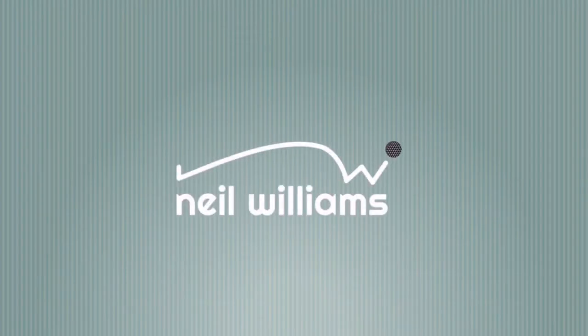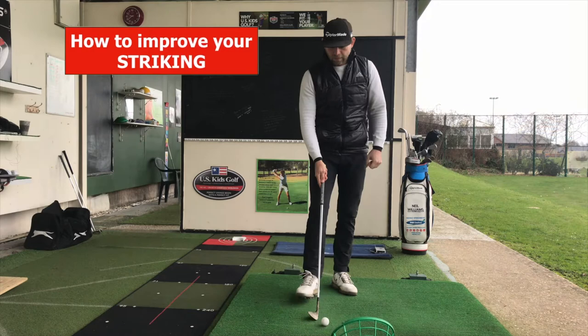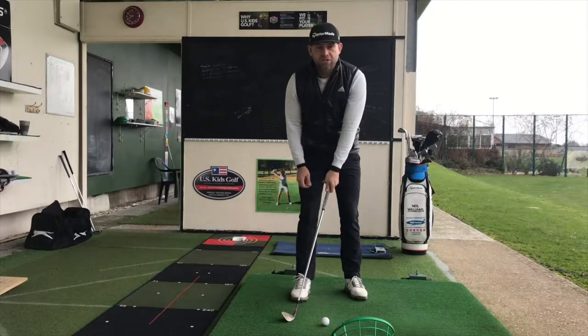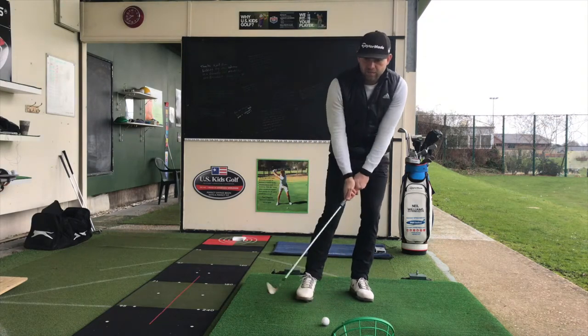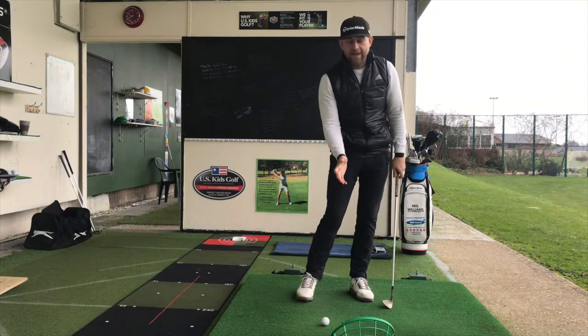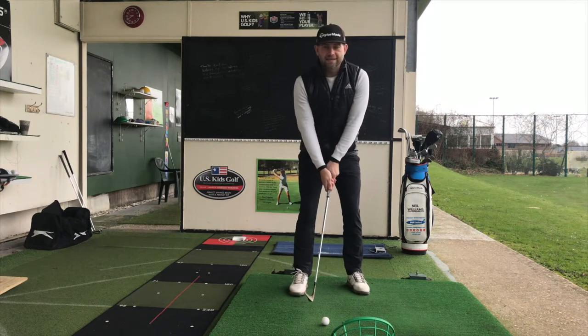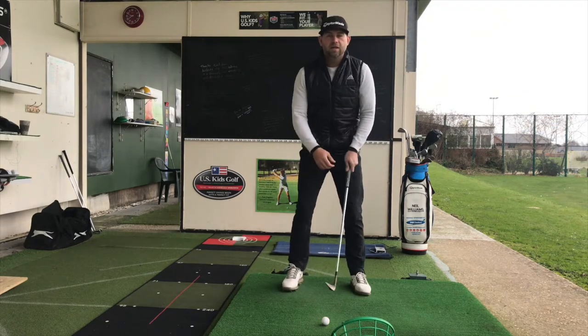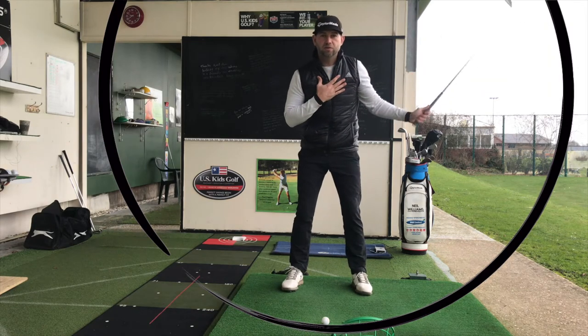Let's get started. The first tip is how to improve your striking. The main issues I see are the fat shot, where you've caught the ground just before the golf ball; the thin shot, where the ball goes straight through the green; or digging in too steeply, where the club gets too steep into the golf ball and digs into the mud. These usually come from the poor position of your sternum during setup or during impact. The sternum is the center of the swing — as the club goes around your body, the club head builds a circle around your body, and the center of that circle is your sternum.